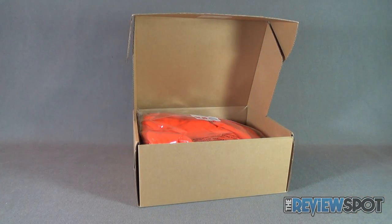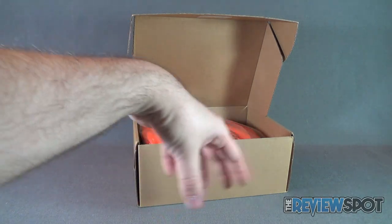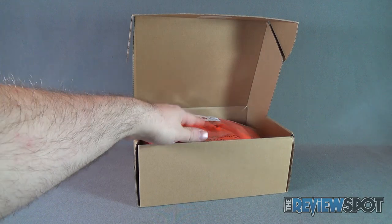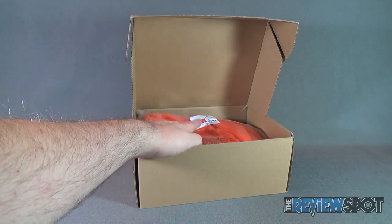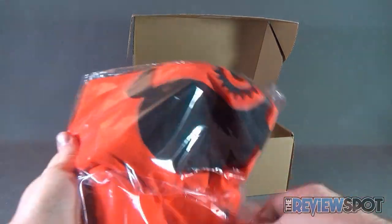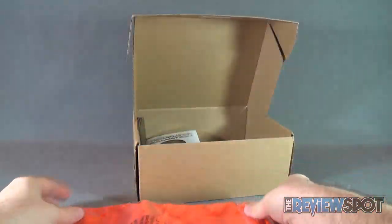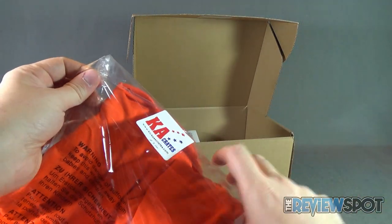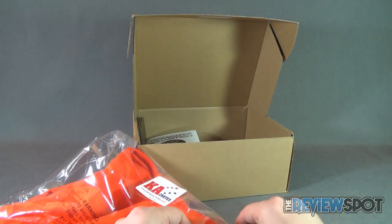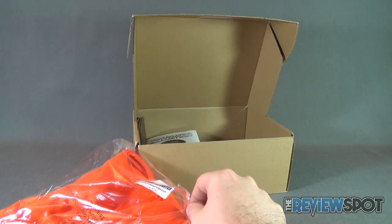Obviously we can't really get to the goodies underneath until we take a look at the goodie that's on the top there. And in this case the goodie that we have looks like a t-shirt — actually a very large t-shirt. Probably too big for me, unless I just eat more excessively.